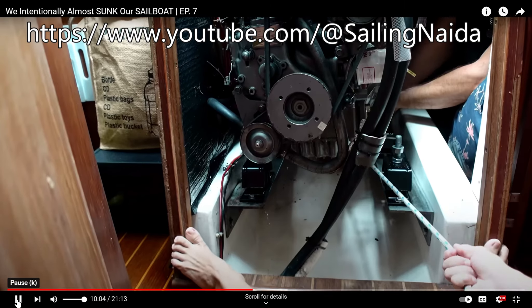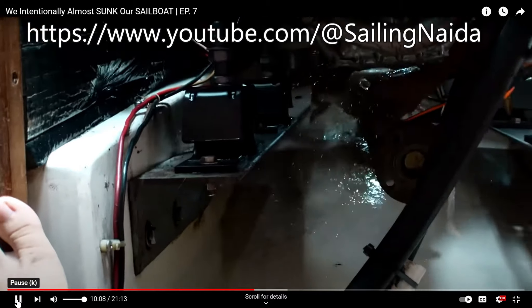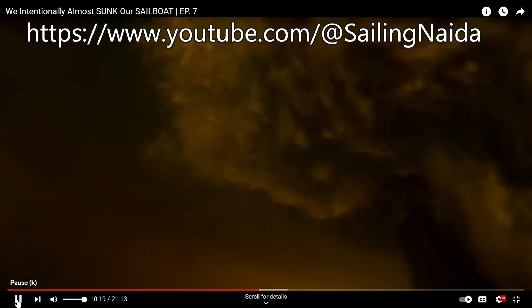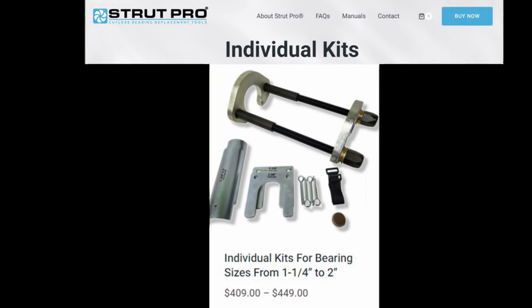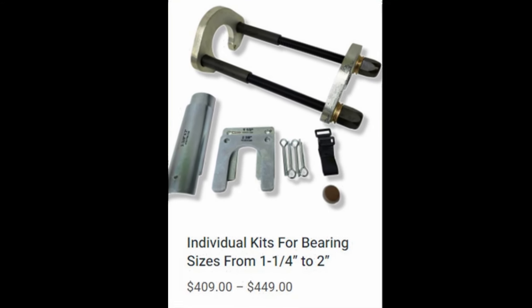Some have lifted the engine and pulled the shaft through forward, even with the boat in the water. Ultimately I opted for an approach that did not require removing the shaft. The Strut Pro tool is expensive, but it costs less than half of what the marina wanted to do the job. Setting up the tool is pretty straightforward.